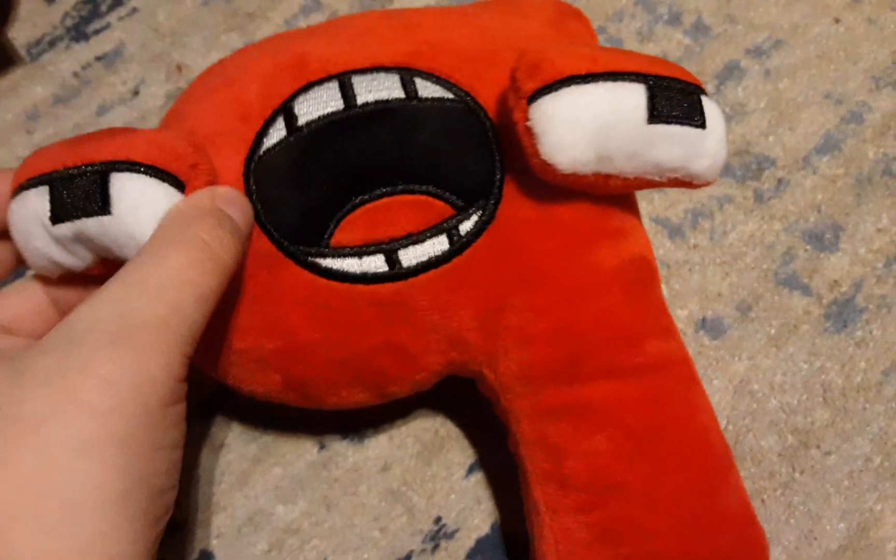We're gonna be reviewing all nine — actually all ten of these plushies. Starting up first with the first person in the series, Nine. He's pretty faithful to the original Nine made by H.K.T. Toll.